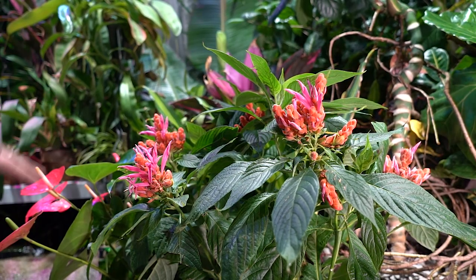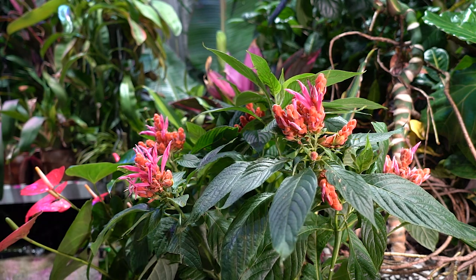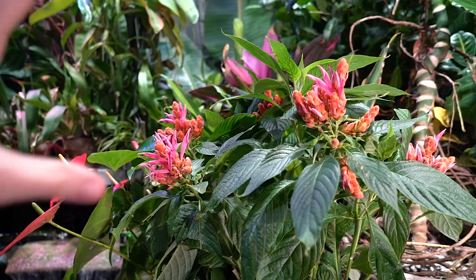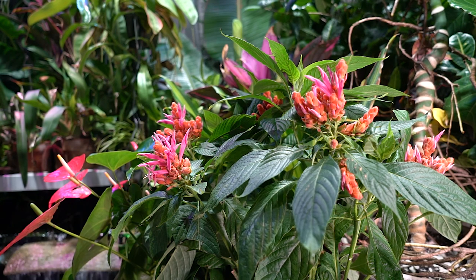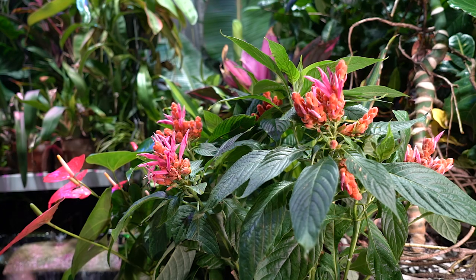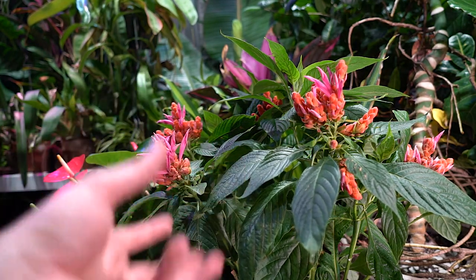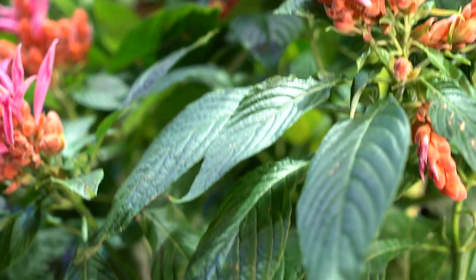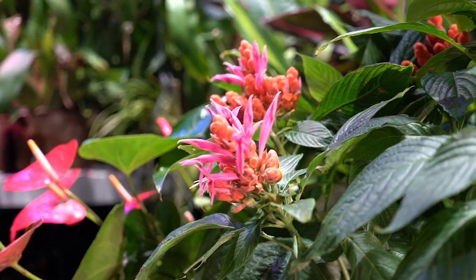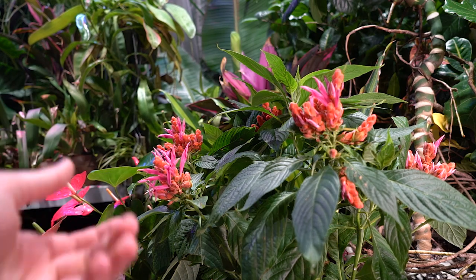Keep them away from cool drafts, from vents, from anything blowing air around them and drying the foliage out — because these guys are very thirsty. Today alone, I've watered this Aphelandra four times, which I know is crazy, but the potting medium is draining and drying a little too fast. In the summertime I'll be repotting this into something a little more moisture retentive.